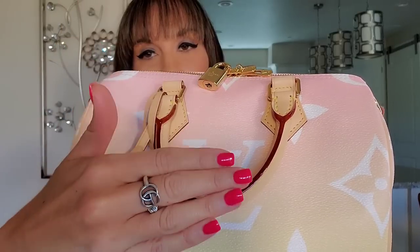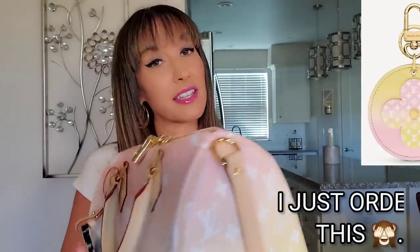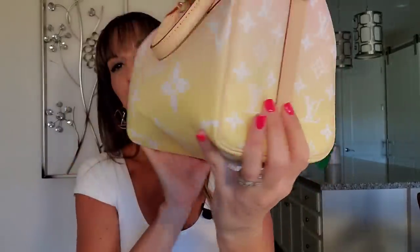Where do I begin with this gorgeous bag? When I did see pictures of it I thought it was a very cute bag, but it wasn't until I saw it in person that I fell in love. As you guys can see, there is a pink at the very top that fades into a yellow. It does come with this little charm right here. I am absolutely loving the larger size icons on the front and back of the bag, and then on these sides you have the smaller icons.